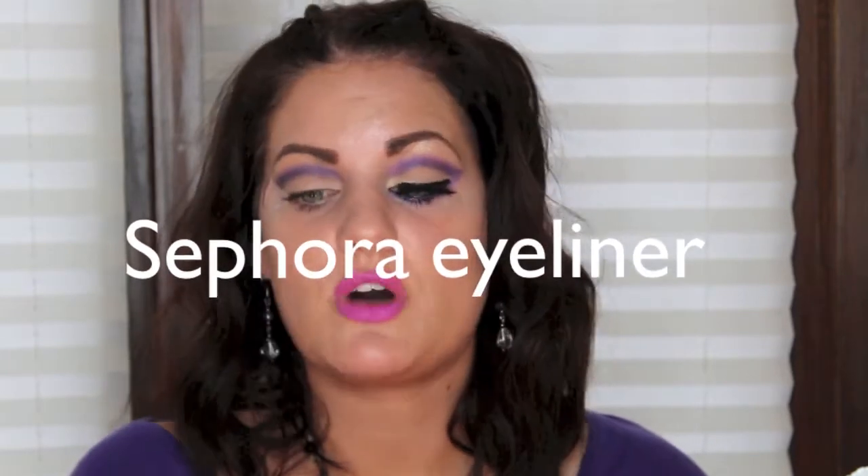Now eyeliner. This is Sephora — it's a waterproof eyeliner — and I'm going to put that on the top lid. I always feel weird doing this and doing it on camera is super creepy.